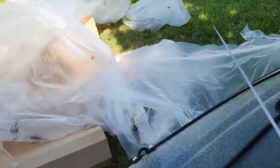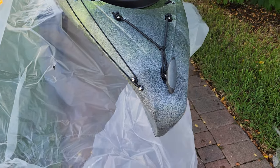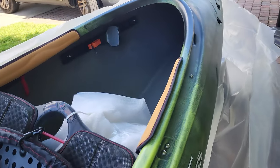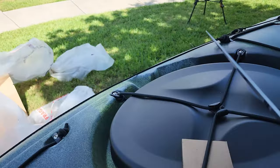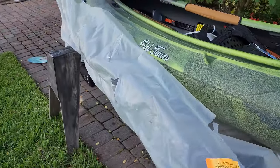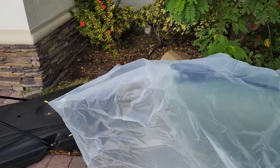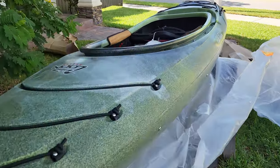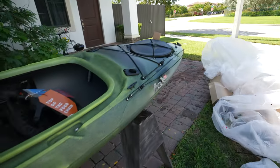I can't believe I'm saying these words — I never get excited for a sit-inside kayak — but I started reading the specs and everything it has, and I want to take it out fishing. You always want that super light, easy-to-use kayak you can just grab when you have 30 minutes and don't want to deal with batteries or pedal drives. This may be it — I've been searching for that kayak for a while.